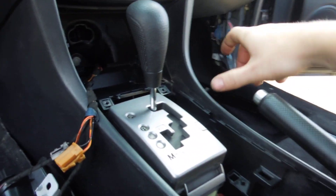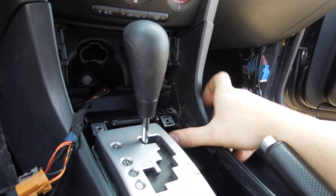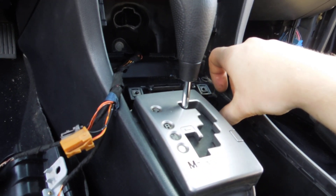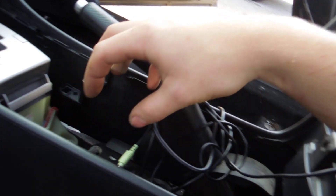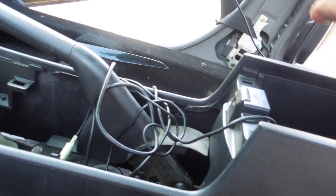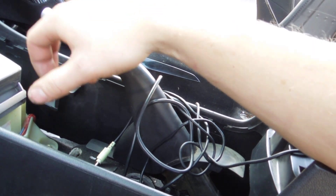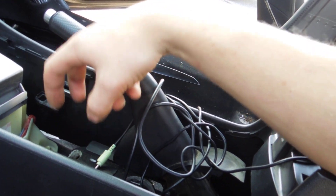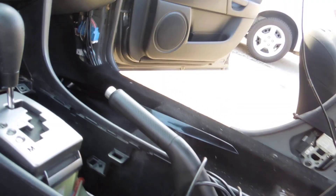Now it's time to pop the center console, which is actually the easiest part. You have a plastic piece that covers all the way around the shifter. Put your thumb on it, grab right here, and pull up — the whole piece pops up. Work your way around popping it up, then separate the pieces by pushing down on one and lifting the other, and it'll come apart in two pieces.